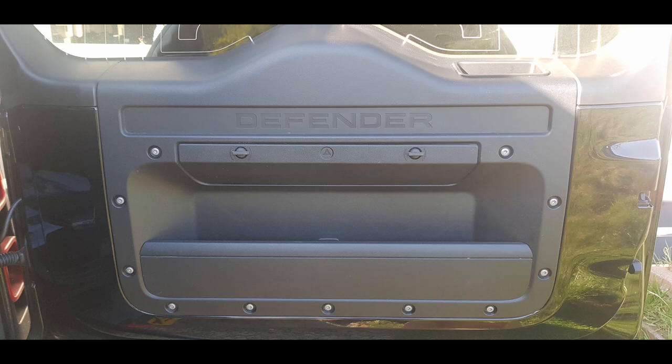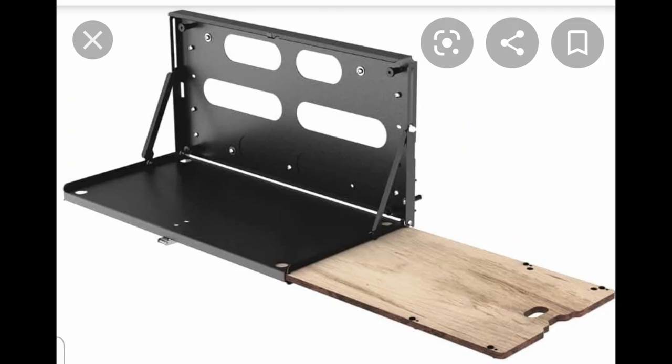I really like the existing panel look there — I use that storage bin and I wanted to use the existing holes that are in the new Defender. So I had a look at what was out there on the market. The first I found was this one from Frontrunner, at £195 in the UK. It's a fantastic premium table with a great pull-out chopping board and looks really well made.